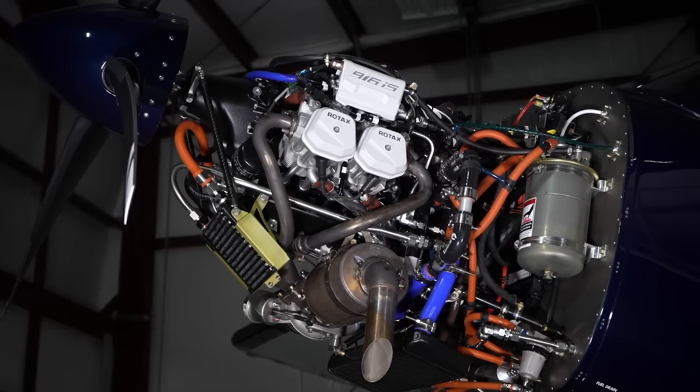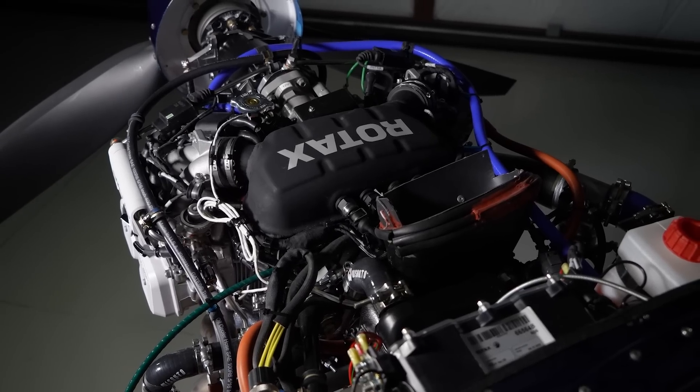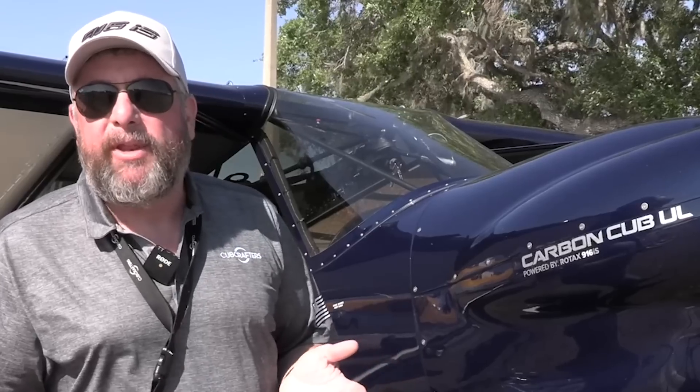Cub Crafters did the airframe integration work and we've been flying it for quite a while now. It's a great engine — a total pleasure. I personally came into this without much Rotax experience and didn't have a lot of preconceived notions. I was thoroughly surprised: the engine is powerful and smooth. The airplane running this engine is fast. We've still got some development work to do on temperatures and cooling, but we expected that.